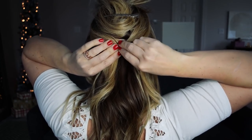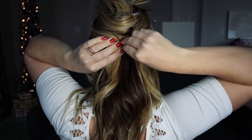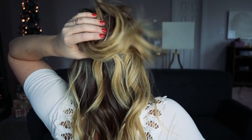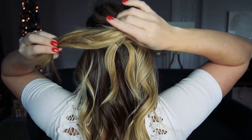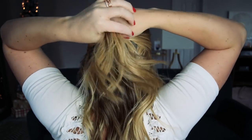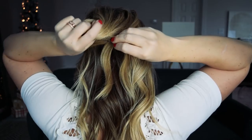Cross the hair over one another and use two bobby pins here to hold it in place. It doesn't matter how these go in because they will be covered up. Then let down the duckbill clip and grab that section with your hands, making sure you don't leave any hairs out because that would be really difficult to hide. Once you have everything in your hand, all you'll do is tie it in a knot.